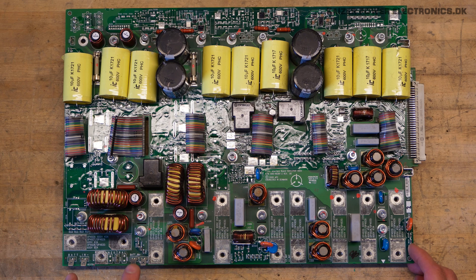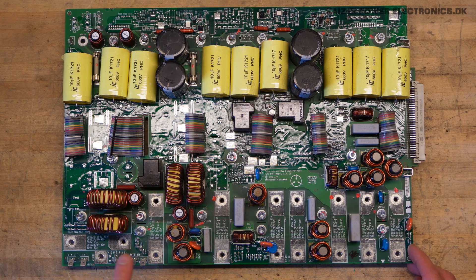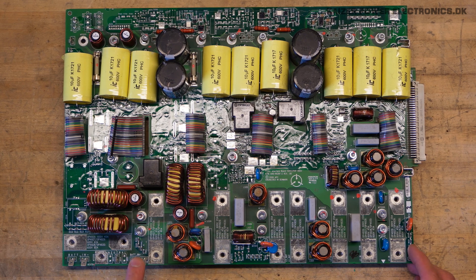Over here we have neutral, battery minus, and battery plus connections. And over here we have a lot of fuses that used to be here — 25 amp, 600 volt. There are 8 fuse positions, so maybe 2 for battery plus and minus, 3 for AC output, and 3 for AC input voltage.